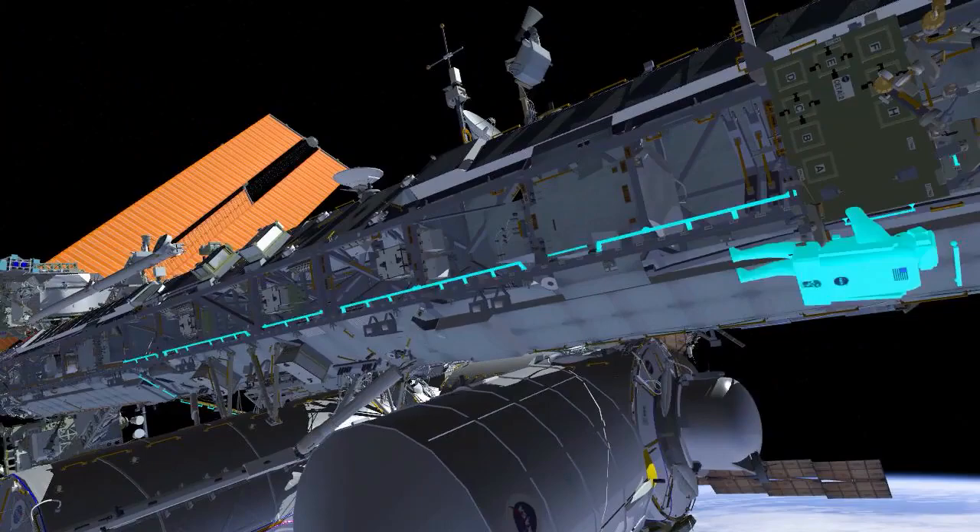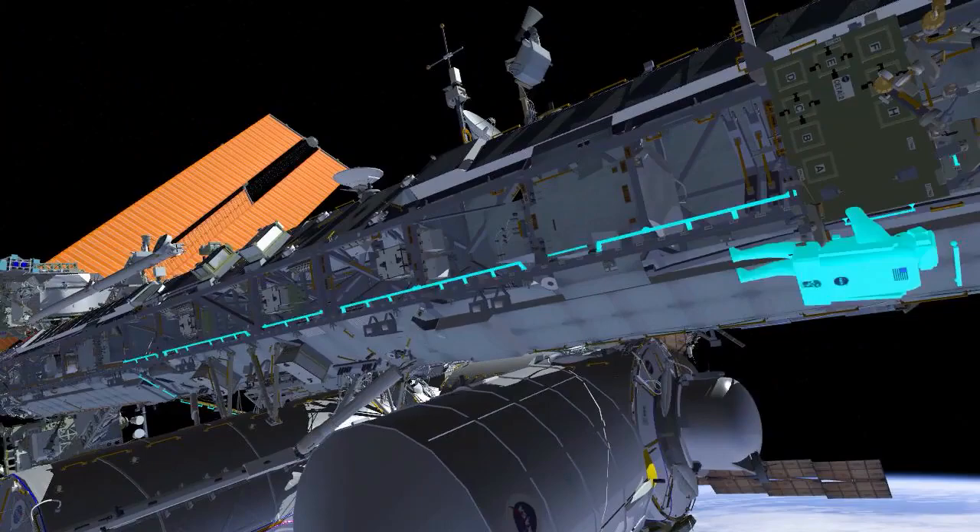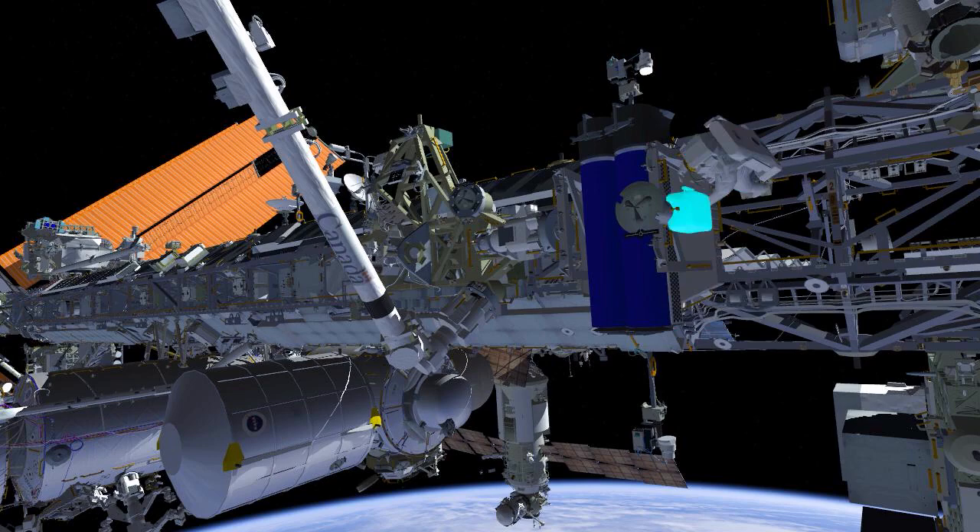Meanwhile, EV2 will head to the EIROSA carrier to prepare the lower EIROSA for removal. EV2 will release two anti-rotation devices from the carrier. These devices secure the primary restraint bolts during the high vibration loads seen during launch.